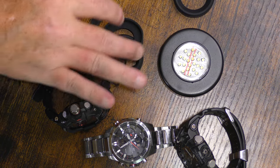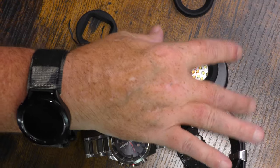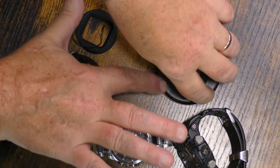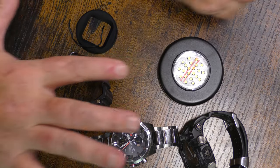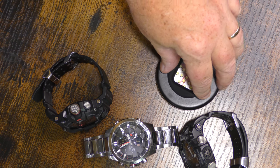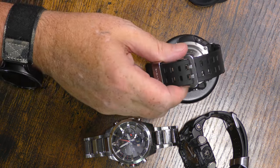It's got a cover for one with a smaller round face, right there like that. Then it has one for a larger round face, like that. And it has one for a square face, like that. Basically, all you do is set your watch right on top of it and hit the Charge button, and away you go.